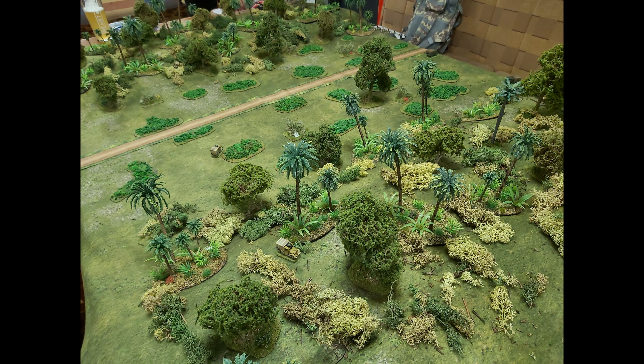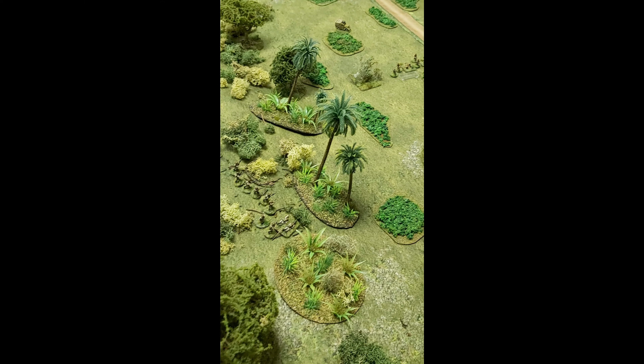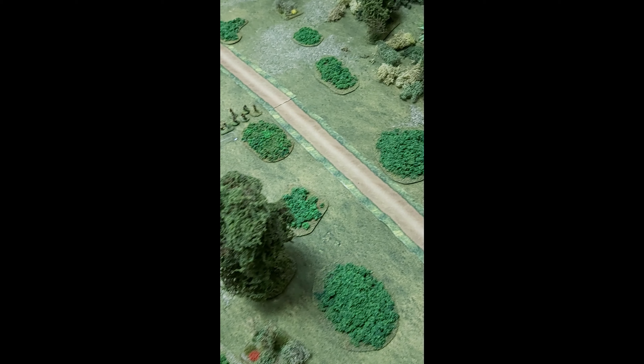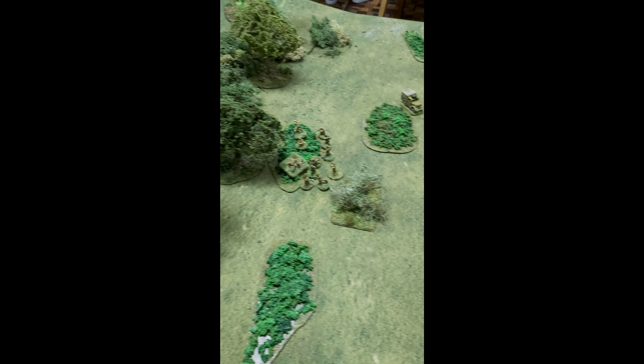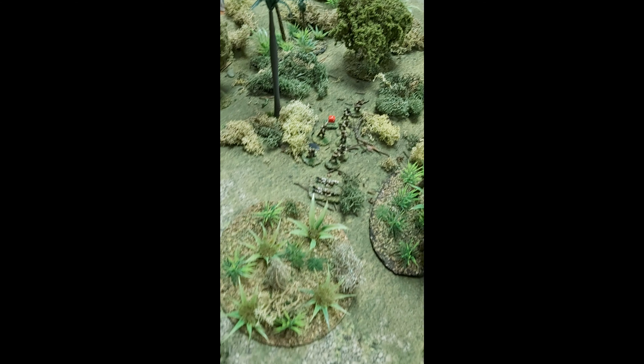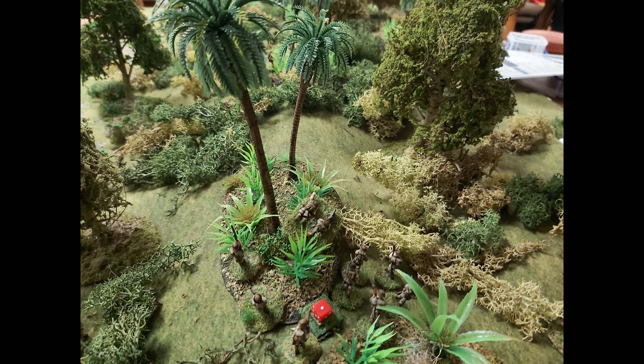The other thing we played this week down at the club was Dex and I beginning our next pint-sized campaign — the Malaya 1942 campaign written by Len Tracy, I think in one of the Two Fat Lardies specials, possibly 2016. It's basically the Japanese attacking the Australians on the edge of Singapore, though we were playing it in Malaya in the jungle. I took the Australians and Dex took the Japanese. It was really vicious but also very tactical and grinding. By the end of it Dex had something like 15 Japanese casualties while I had five Australian casualties.